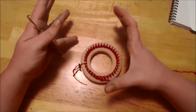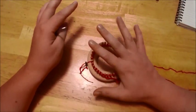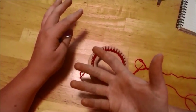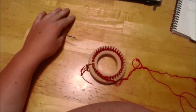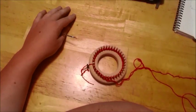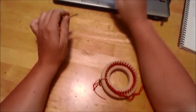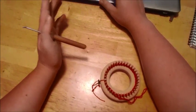Go ahead and get your cuff done, no matter what sock you're doing. Then I will show you how to do the bottom of the sole in a different color than the top. It's not difficult. Pause the video, get your cuff done, and then we will move on from there.